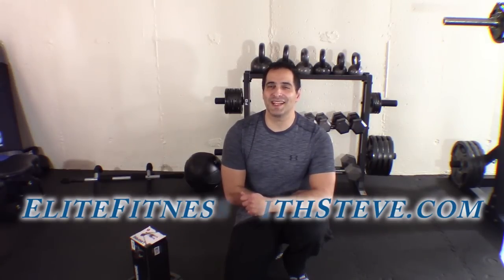Hey Leeds, it is Stephen Levesque with EliteFitnessWithSteve.com and today I am bringing you episode 3 of my new series Killer Combo.